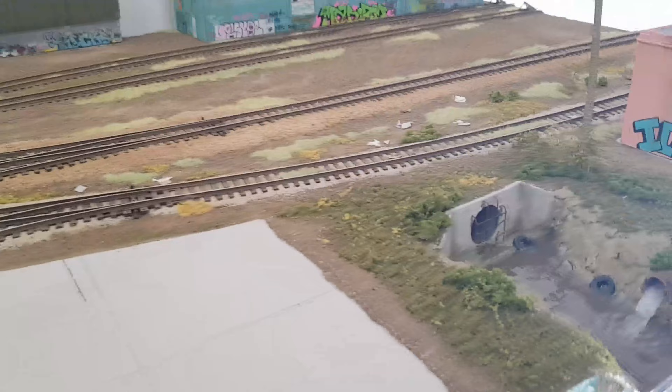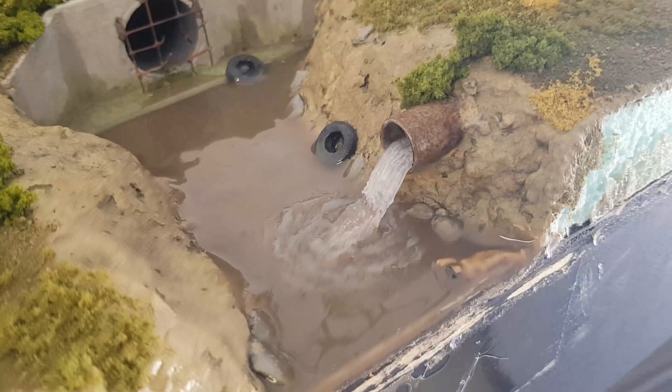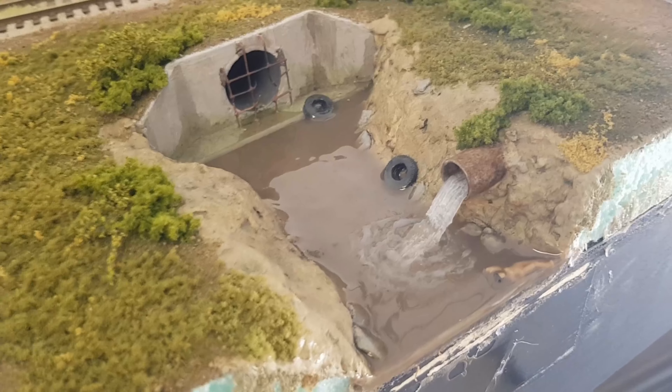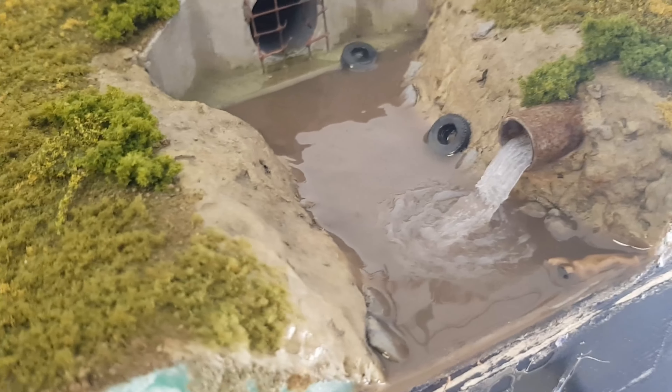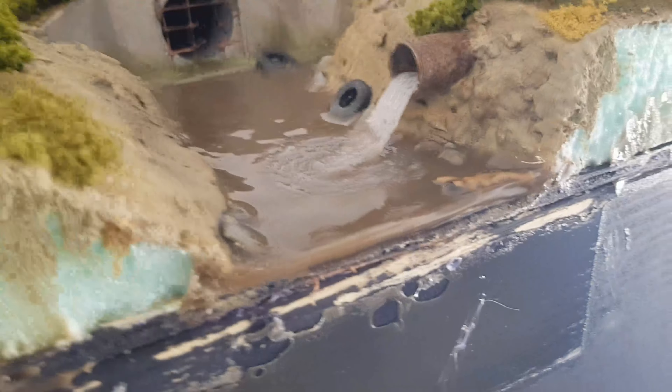Moving on to our culvert scene over here — we still have our dead body. To get that water effect, I just used some hot glue which I smeared out and then dry brushed with white paint. The ripples you can see there are done with white glue which I spread around, and it looks pretty realistic.